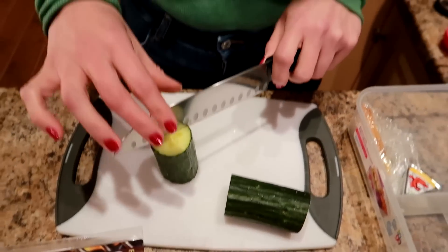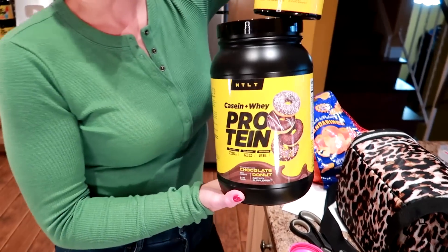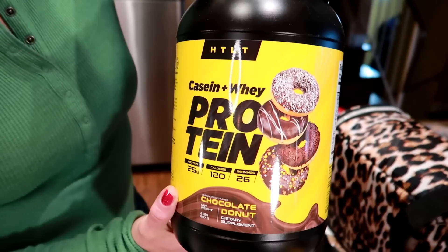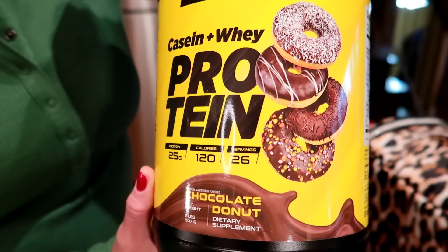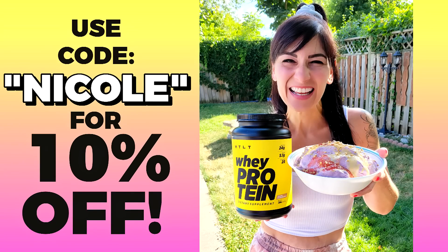If you want to know exactly what I ate to lose the weight — the exact portions and everything — I have weight loss ebooks linked down below. Use code Nicole to save 10%. Also, if you want to build muscle, I've got creatine, which is what your body naturally makes to help build and maintain muscle, and protein powder. I'm sponsored by HTLT — their chocolate donut flavor is amazing. They have flavors for pretty much any craving: cereal, donuts, cheesecake. Use code Nicole to save 10% there as well.